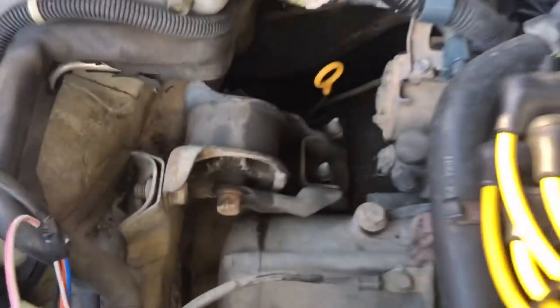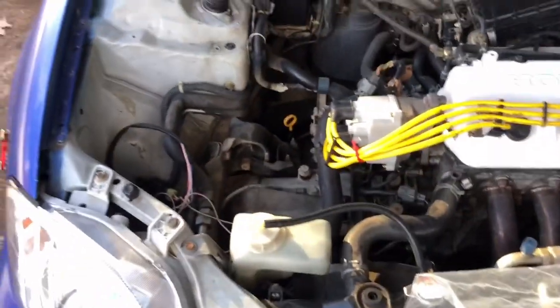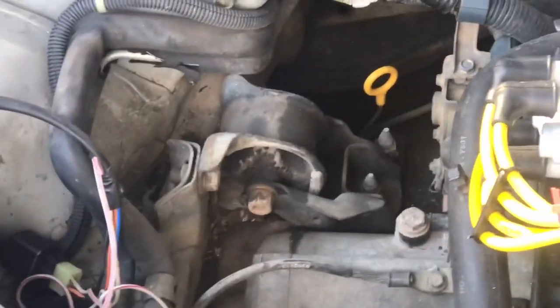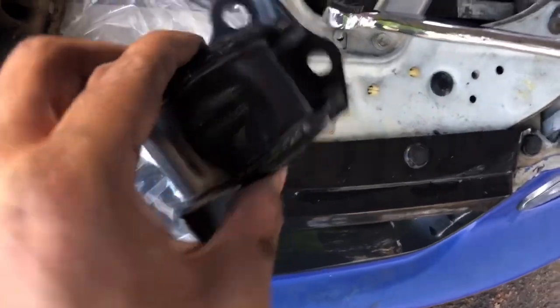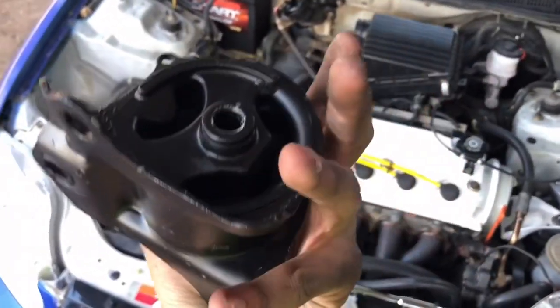This is where the transmission mount is located on your Honda. Mine is automatic, so make sure you buy an automatic transmission mount also. This is the old one. Always match them up to make sure you got the correct part — this is the new one. I'm gonna go ahead and throw this on.